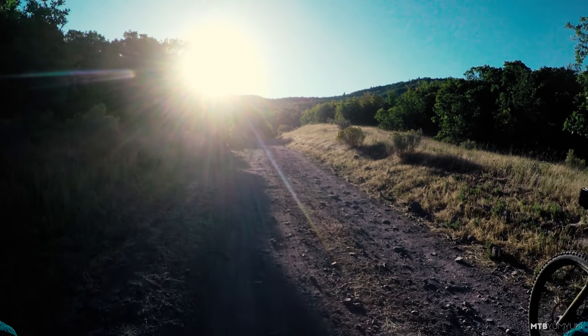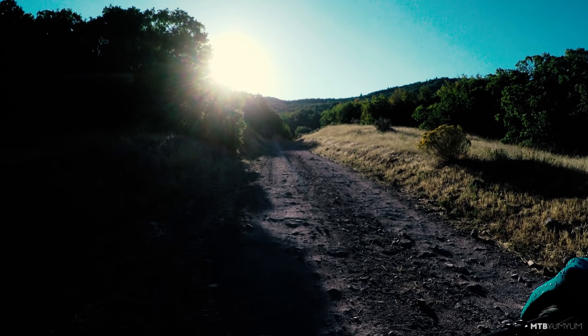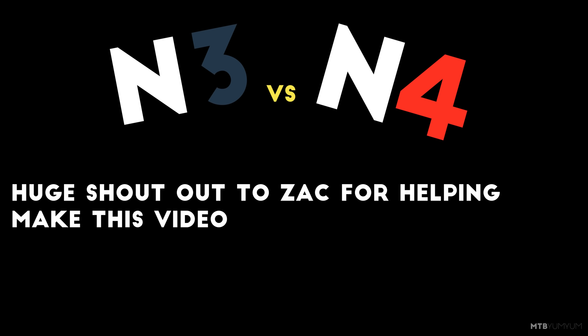Hope you guys liked our head-to-head comparison on the N3 and the N4 — it's a lot of bike. One thing Zach and I were talking about is I had read so much online about this new Santa Cruz Nomad being a huge bike, really big — bigger than the Pivot Firebird. And it's not, it really isn't. It's bigger than the N3 in that it's more composed going downhill and just feels like a little bit longer, bigger bike, but it's not a downhill bike. It's suited for that type of terrain, but it's not like a dual-crown fork downhill bike. Anyway, hope you guys liked it — thanks for watching.